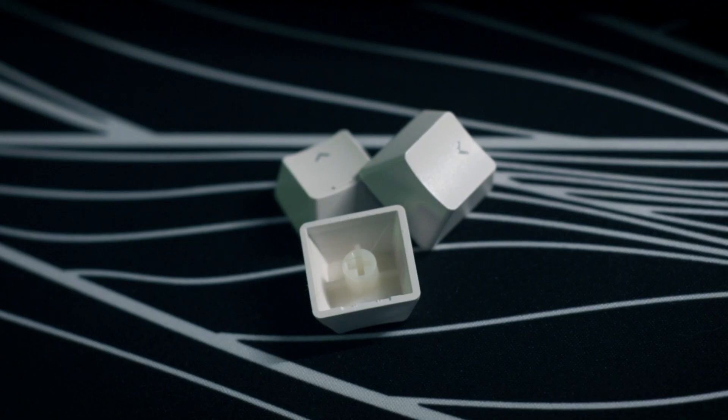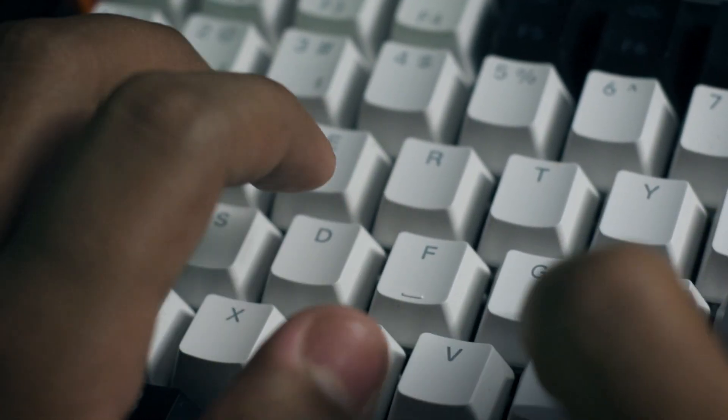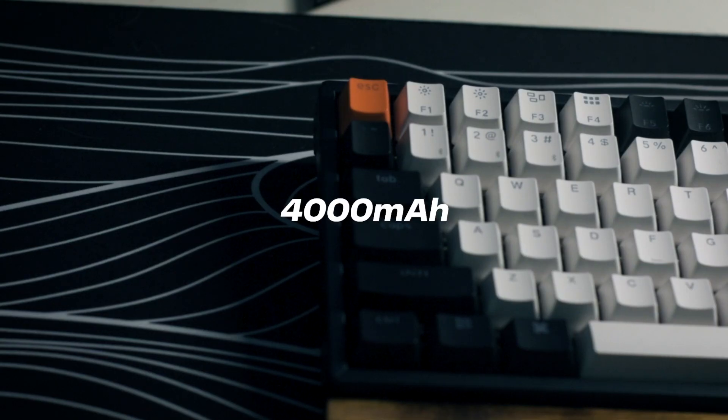Out of the box, this keyboard came with ABS double-shot shine-through keycaps, which I think are the only downside of this keyboard. ABS keycaps tend to sound thin, are a cheaper material, and will develop shine faster than PBT keycaps. But you can always change the keycaps. Personally, I'm fine with the ABS keycaps — they sound marbly and somewhat clacky, and I like it.